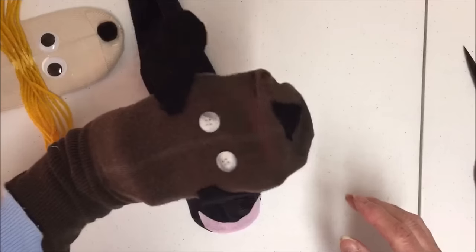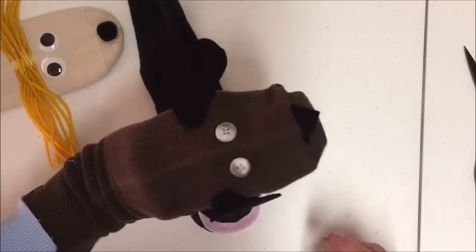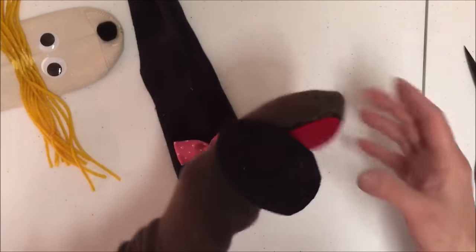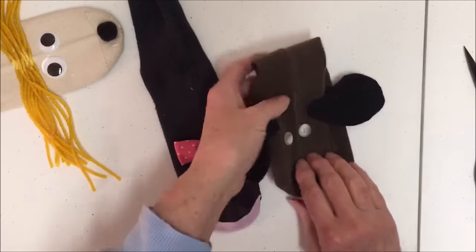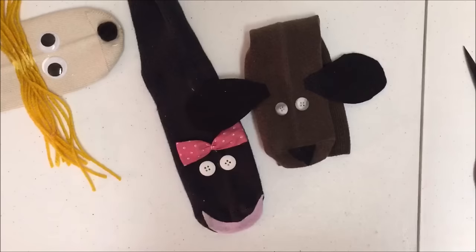There you go — this is the sock puppet. While you're waiting for the puppet to dry, you and your child can create a puppet theater with a cardboard box, or simply drape a tablecloth across the table and the child can crouch down behind it to have their puppet play.